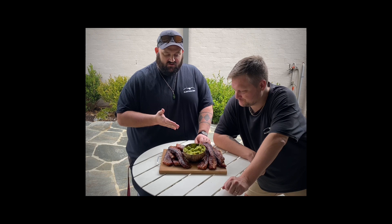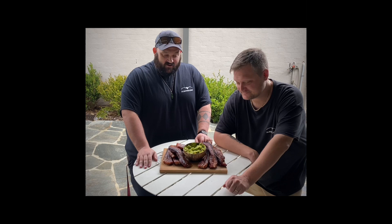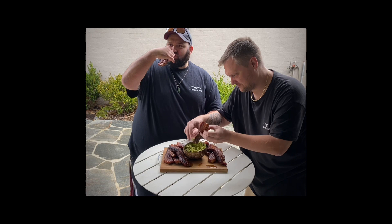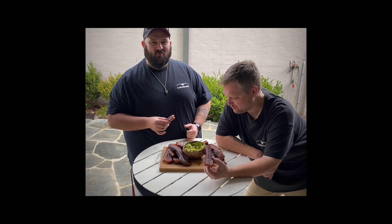Welcome back to Albatross Barbecue. Today we've got twice cooked smoked pork belly with a guac dip. This has been cooked for roughly two hours in the smoker with a nice sear on the hibachi. Let's just get right into it. It looks good, it smells bloody divine — just dip it in. That's a good combination, it works!